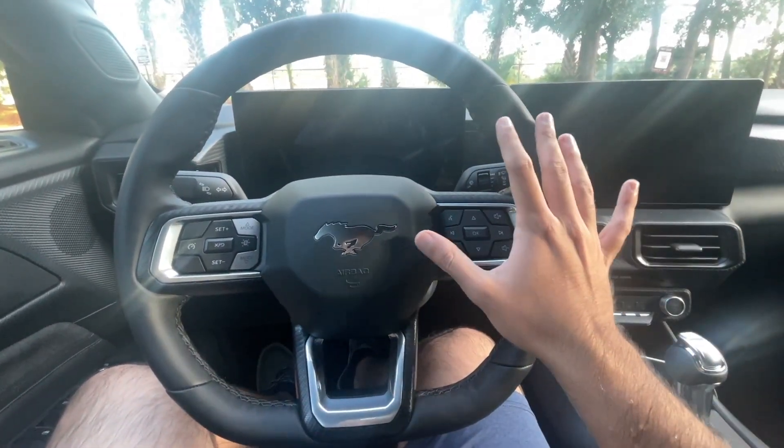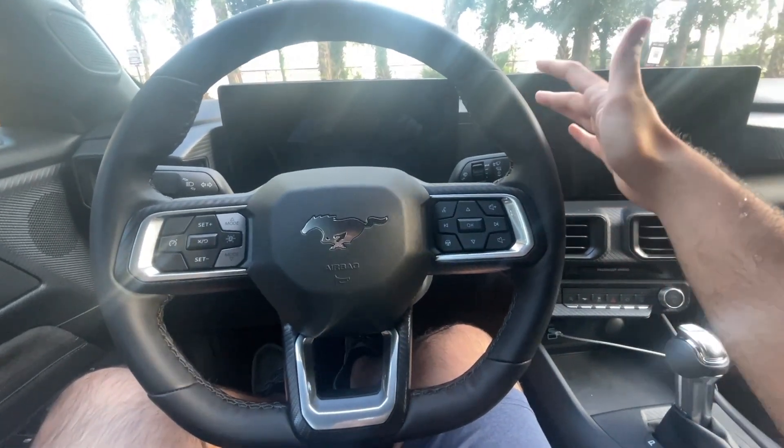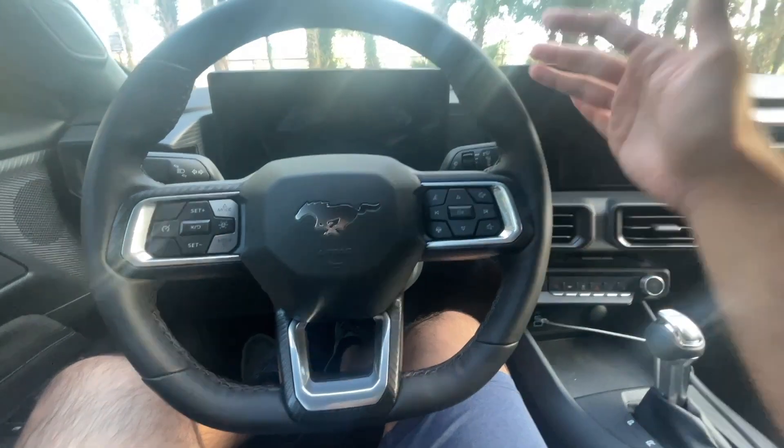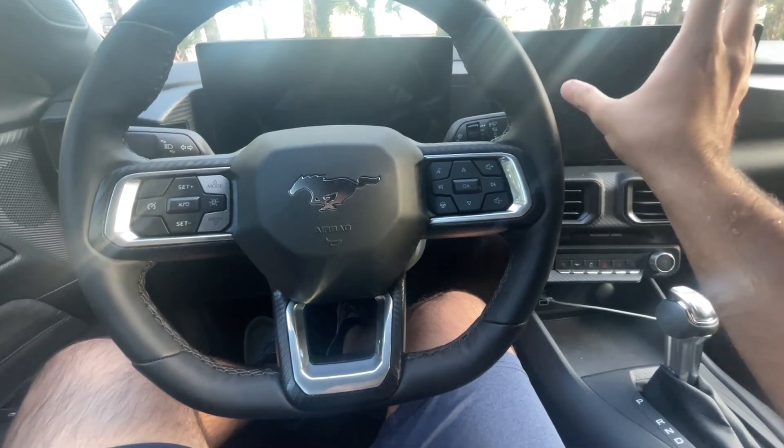So I am in a 2024 Mustang, but this is going to be the same procedure for any of your Sync 4 vehicles, whether you've got the Ford F-150, Ford Explorer — any of those vehicles are going to follow the same procedure because they're all coming with the Sync 4 system.